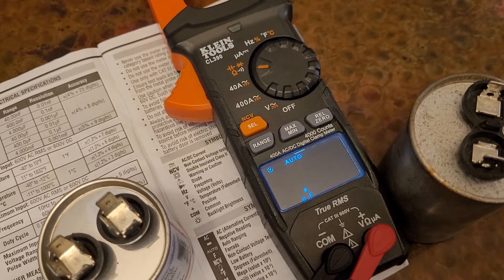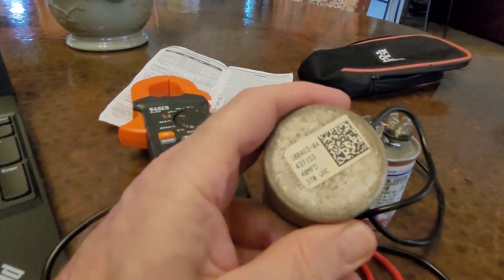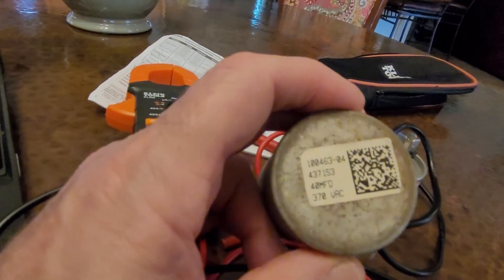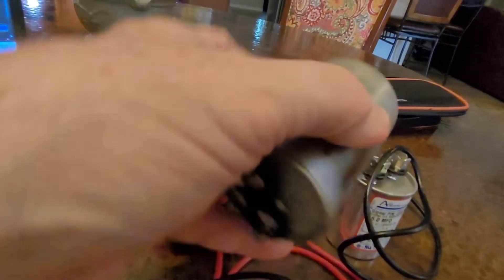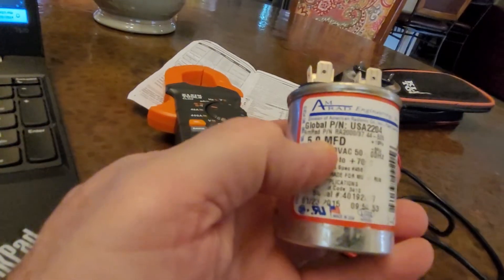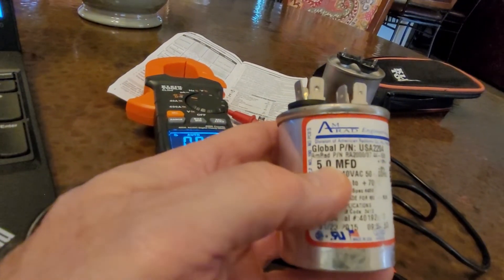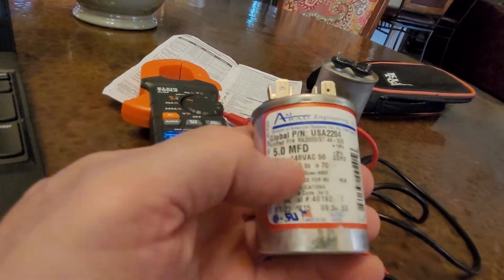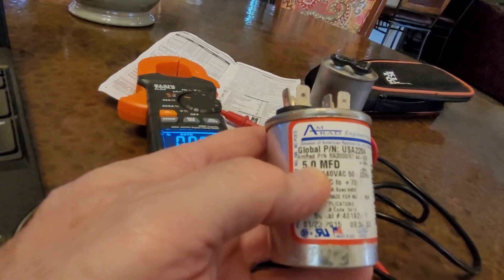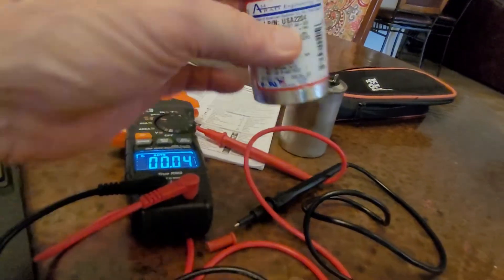On some of these capacitors, they'll usually tell you plus or minus the microfarad rating. This one only says 40 microfarads with no plus or minus error margin, so I'm not sure what would be in range for it to be a good capacitor. This 5 microfarad one, I think it says plus 10% minus 5%. So an acceptable reading would be 10% of 5 is 0.5, giving 5.5 microfarads on the high end, and minus 5% is 0.25, so down to 4.75. So 4.75 to 5.5 would be a good reading — and both of these capacitors are out of that range.